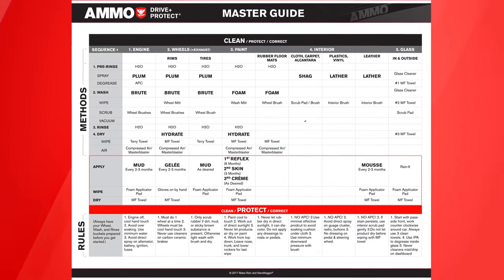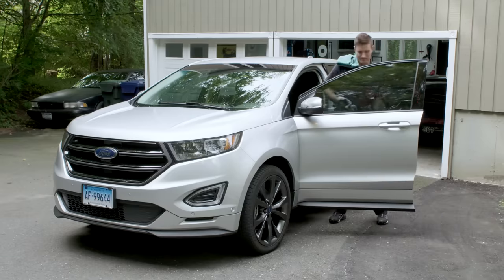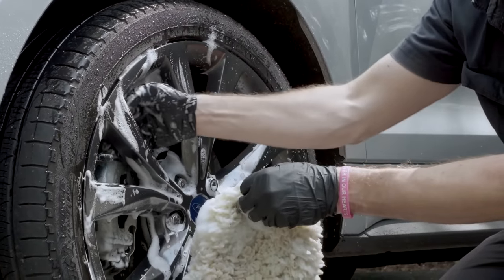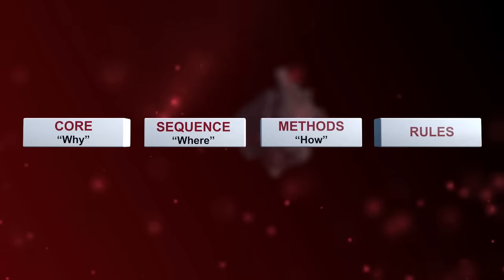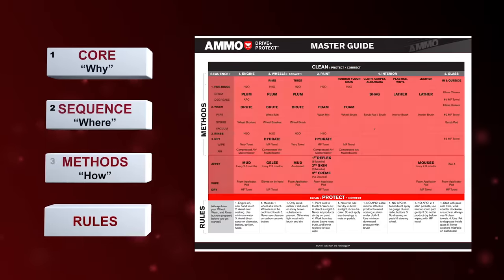After boiling down and weeding out all the noise, four simple yet fundamental blocks are left behind. Number one is your core, or your why — meaning what's the purpose for your detailing. The number two block is the sequence, or the where — what area of the car are you going to detail and in what order. Number three is your method, or your how — what techniques are you going to use at your particular location. And lastly, the fourth block is the rules, which help prevent avoidable mistakes and potential injury to yourself.